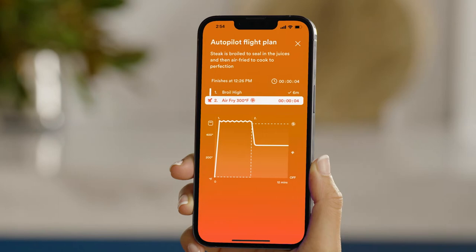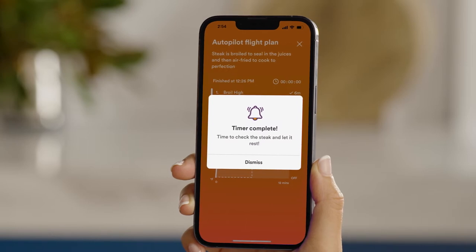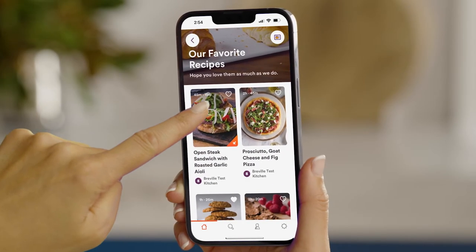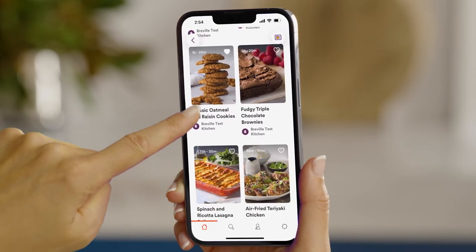The oven will move seamlessly through multiple cooking functions, times, and temperatures to extract more flavor, aroma, color, and texture from every meal. Autopilot also provides progress monitoring and push notifications so you can relax with confidence while your Jewel Oven keeps an eye on dinner. Once you create an account and follow the setup prompts, you'll be free to browse hundreds of pre-programmed and guided recipes which are connected to your oven and take the guesswork out of cooking.